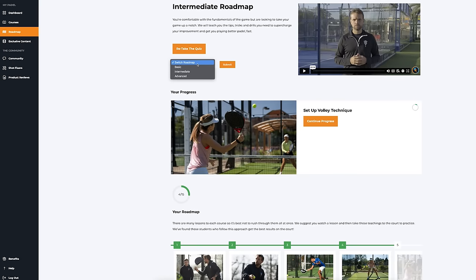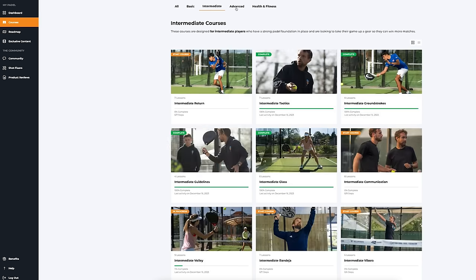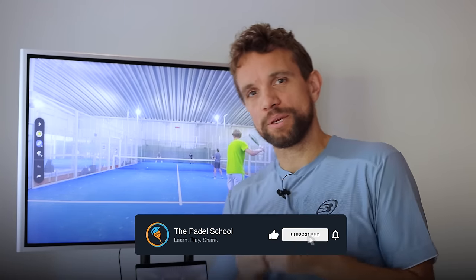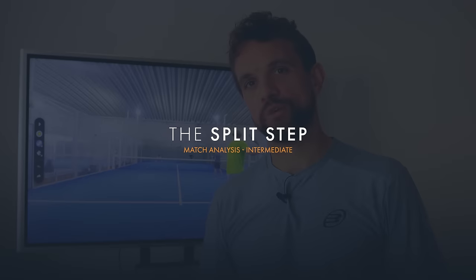This player is currently in our intermediate roadmap. We have roadmaps on the platform for each of the different levels of what they should be following in order to improve their game. This is pitched at an intermediate level, but if you are more advanced or a beginner, a lot of the topics that we talk about will be applicable to you and can also help you improve your game.